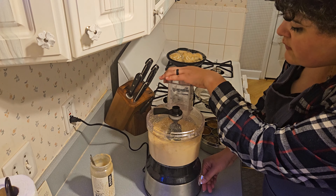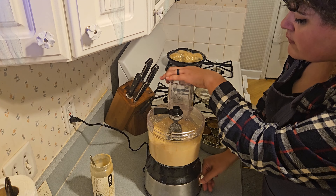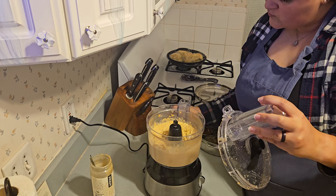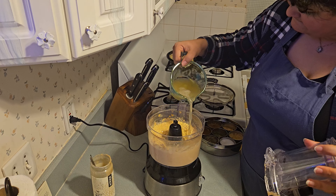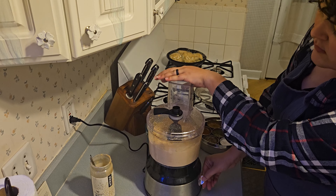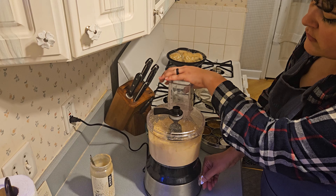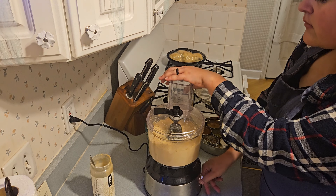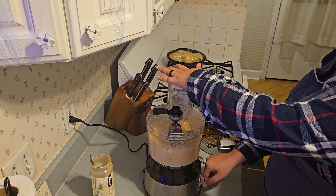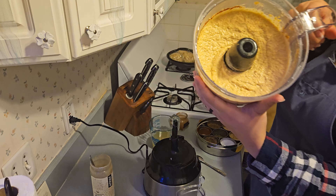To do that, go ahead and add in some of that reserved liquid from the cans of chickpeas. A good starting point is about a third of a cup, but just eyeball it and see if it's the right consistency for you. That is literally how easy this recipe is — just throw a bunch of ingredients into a food processor and boom, you've got hummus.